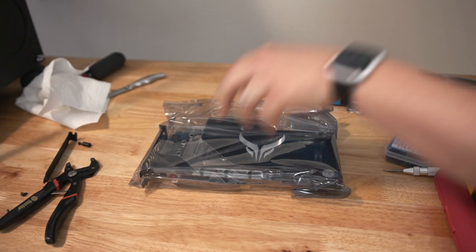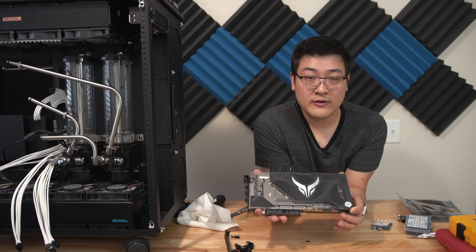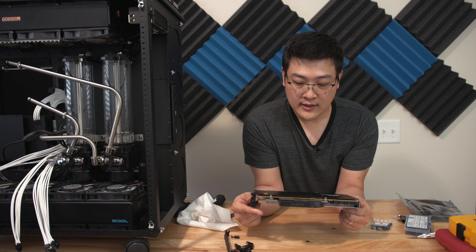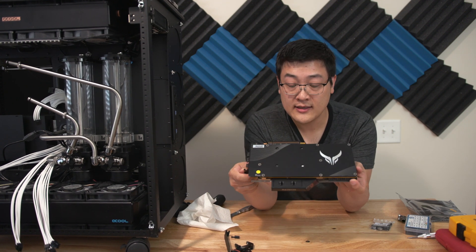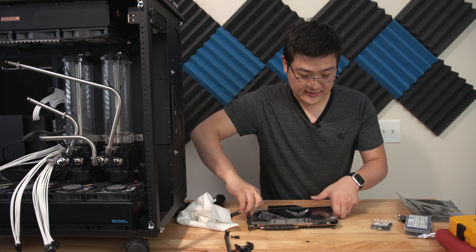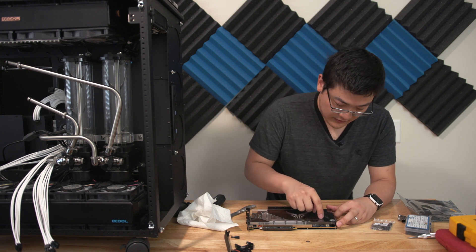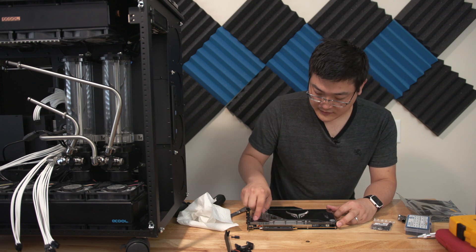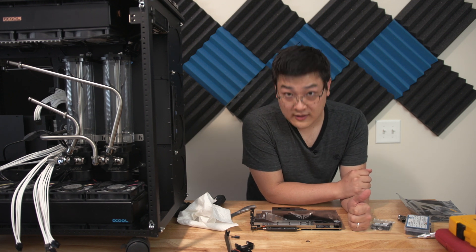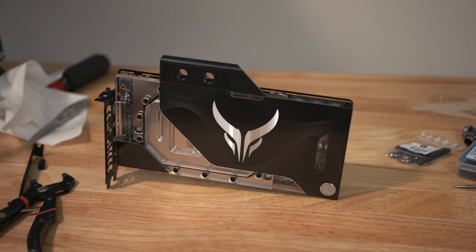This isn't just any GPU — this can be considered like a Kingpin from EVGA or an ROG Strix. It's a completely custom 6900 XT. It's got a really nice backplate, and the water block is a custom EK water block. You've got the acrylic, the nickel, and then also what I believe is a metal plate on here which breaks up the boring nickel-plexi look.